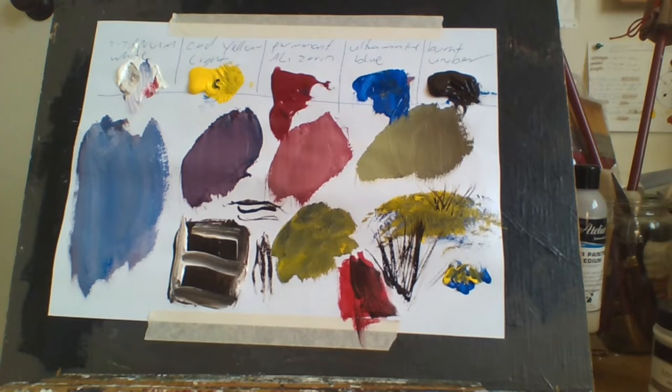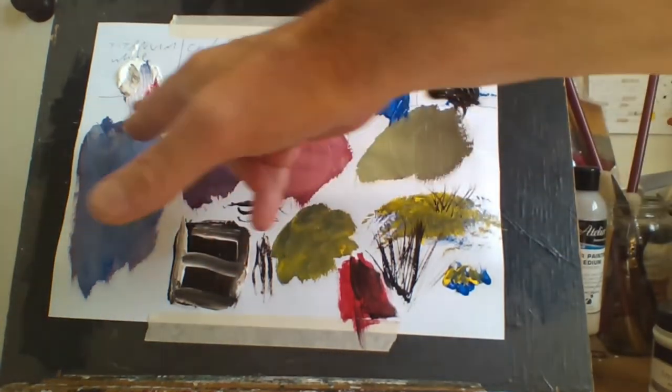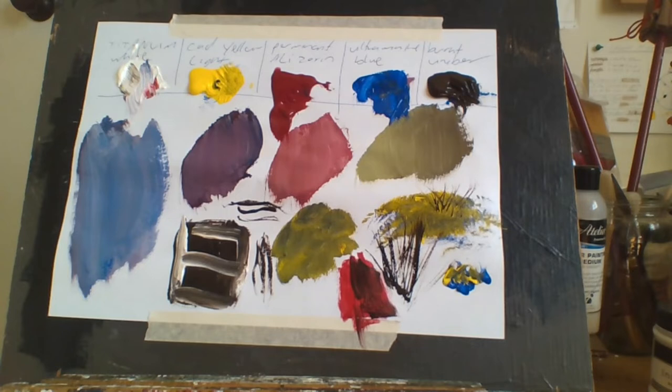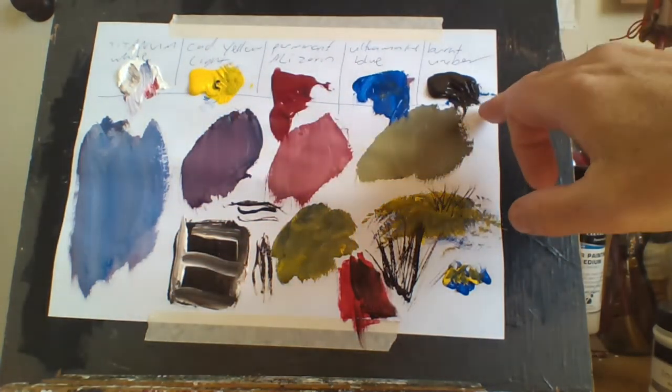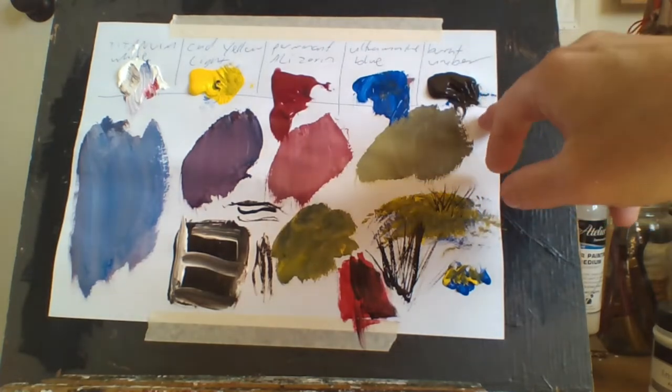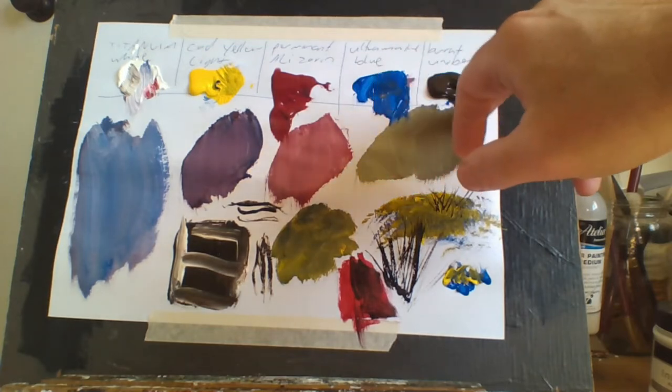I couldn't paint what I'm doing without my brushes. More brushes are a lot more important than more colors. You only need five colors — a very minimum amount. Spend your money on brushes. Just get a minimum amount of paints: a yellow, a red, a blue, a brown or black, and a white. I use brown because 60% blue and 40% brown makes black.